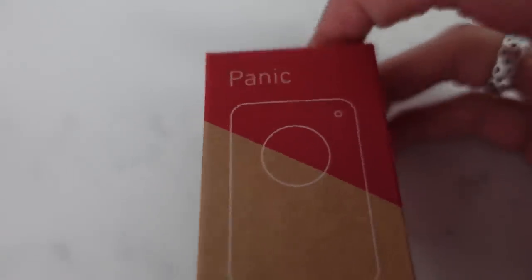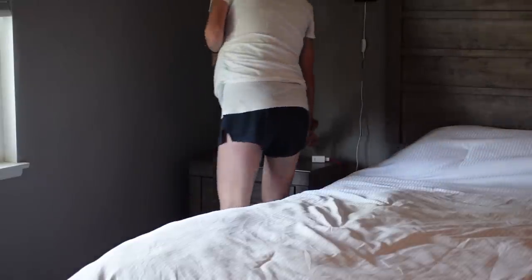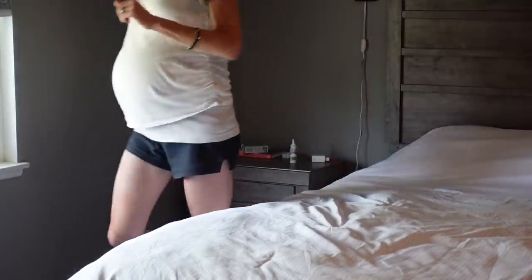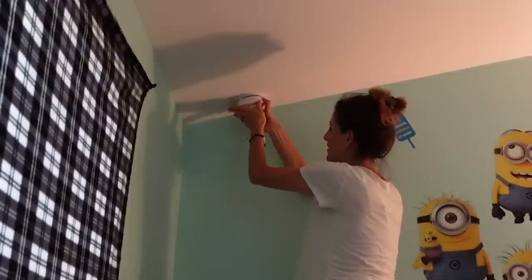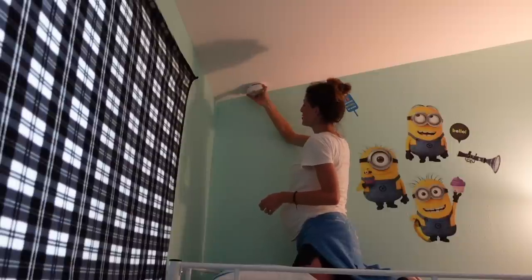This even came with a panic button that will trigger an alarm if you hold it down for two seconds. I put it right next to my bed upstairs so if something happened in the middle of the night I can reach over and press it. This also came with a smoke detector, which we put in Layla's room because her old smoke detector had stopped working, so we're happy to have that up there for more peace of mind.